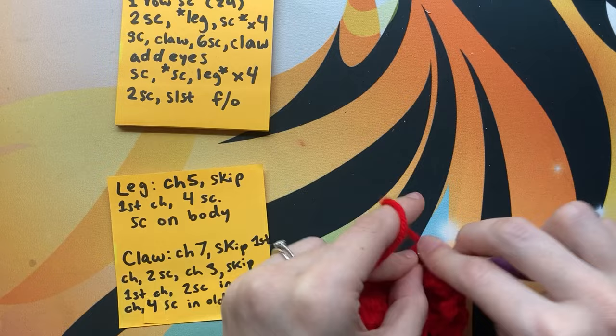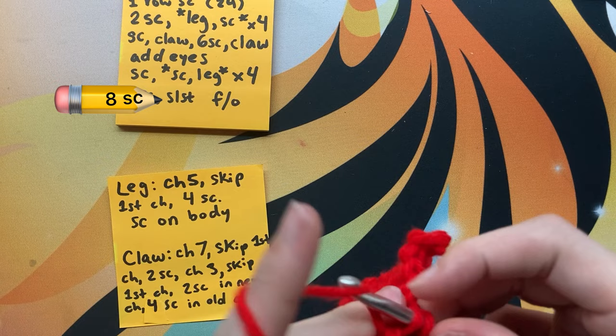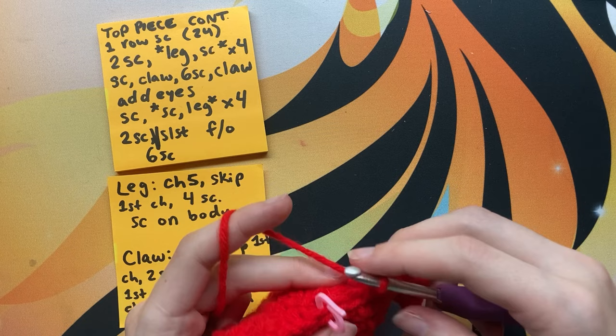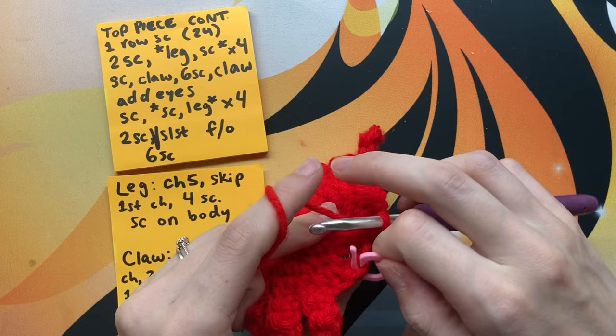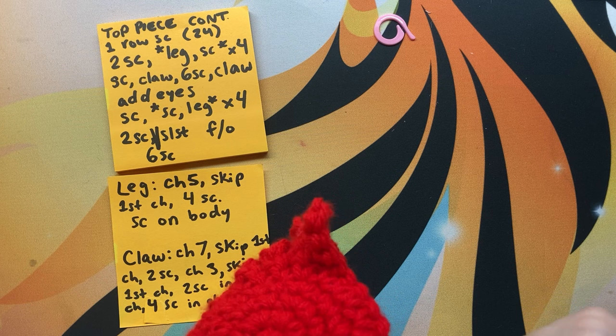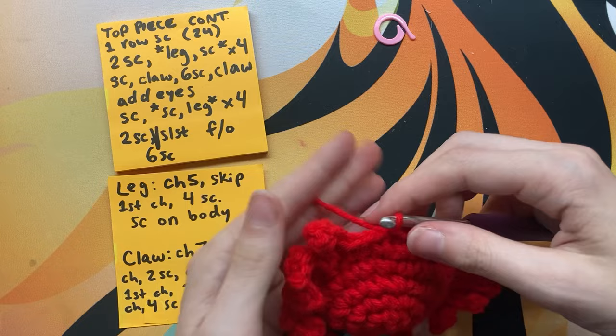After you've got all your legs done, you're going to do eight single crochets to finish off your crab. I apologize if you took a screenshot and got confused — I didn't realize I wrote it down wrong until filming. You do single crochet the whole round, not leaving a hole in its butt, but you can use that hole now to add more stuffing or take some out. Just single crochet all the way to the end making sure you get into each stitch, then slip stitch to the end and finish off with a tail long enough to sew in.